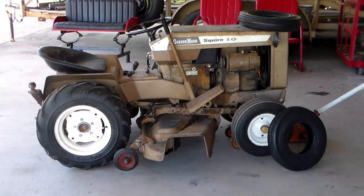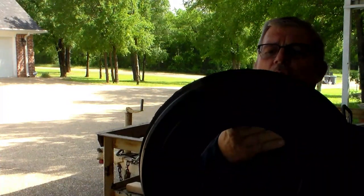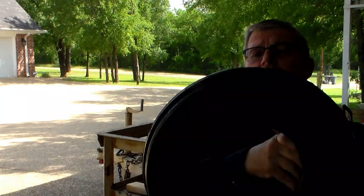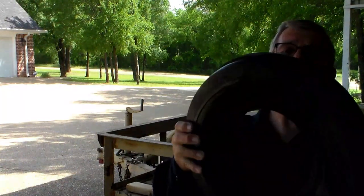Here today on the Rusty Glovebox we're going to put tri-rib tires on the front of the Montgomery Ward Squire 10 mower. It didn't originally come with tires like this but I think it just raised the cool factor by about 20 to 30 percent. These little tri-rib tires look just like full size tractor tires - they're 400 by 8, 4-ply rating, 35 pound PSI. I think they're going to look really cool on the front of the Montgomery Ward garden tractor. So let's get the old ones off and get these new ones put on.